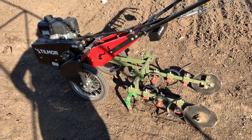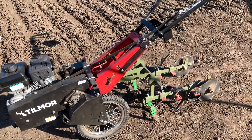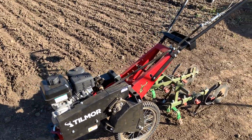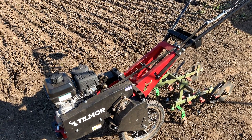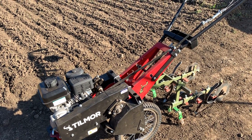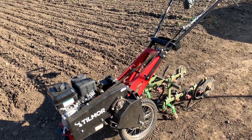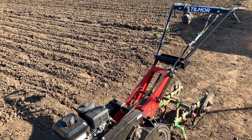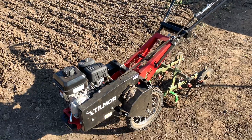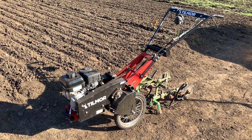They really took the time, talked to people that use the walk-behind, and found out exactly what they're looking for — and they nailed it. I hope somebody else gets one of these so they can confirm my opinion, but thank you Tillmore, I love it. It's a beautiful tractor.